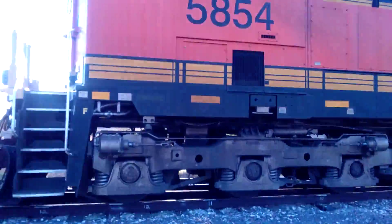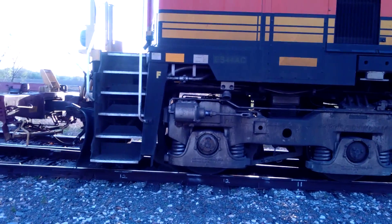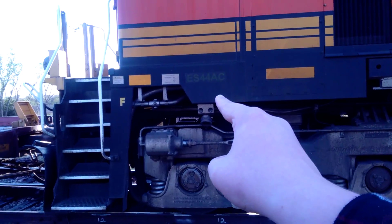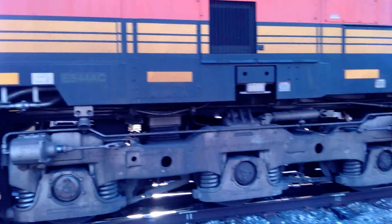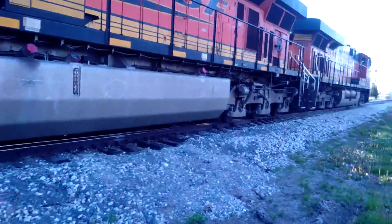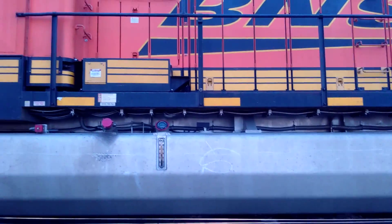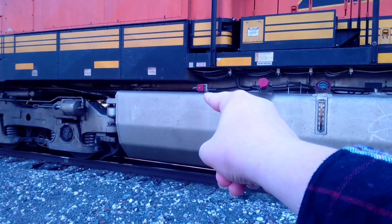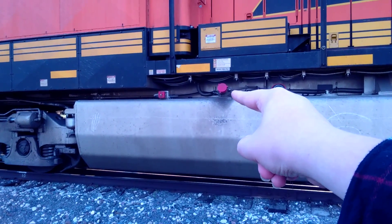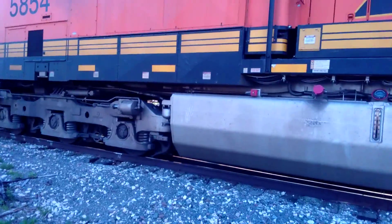I'm just gonna run across - I don't want to get hit. Oh wow, look at that - these are huge! Right there, it says it's an ES 44 AC diesel locomotive. Wow. This one's running, I don't know how well you can hear me over it. Look at that - there's the emergency shutoff right there, there's the fuel cap right there, there's the field gauge. Look at that, that is insane.